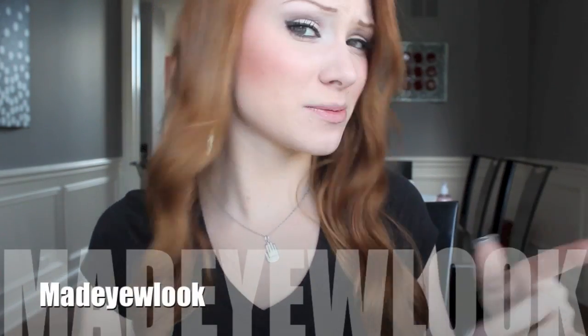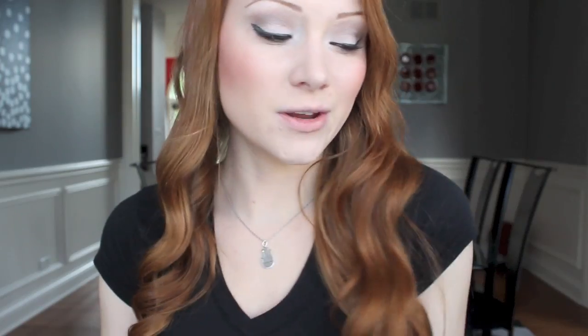Thank you to NuMe for providing these awesome products in the NYX Face Awards boxes. As always, don't forget to go to Facebook and check out my page Made You Look By Lex and like it. Also don't forget to subscribe to my YouTube channel. If you have any questions, comments, or concerns feel free to contact me.